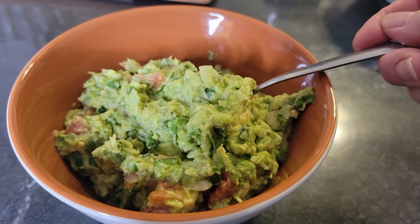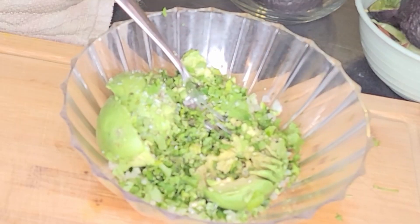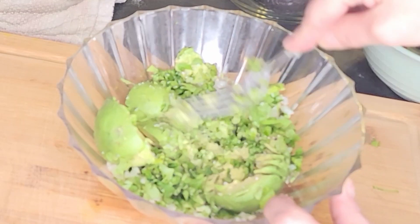Today on VixTips is creamy guacamole — delicious fresh avocados smashed to make the most perfect dip for chips. It's easy to make at home. Let me show you how.